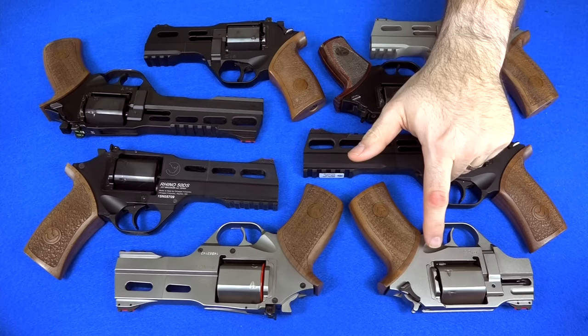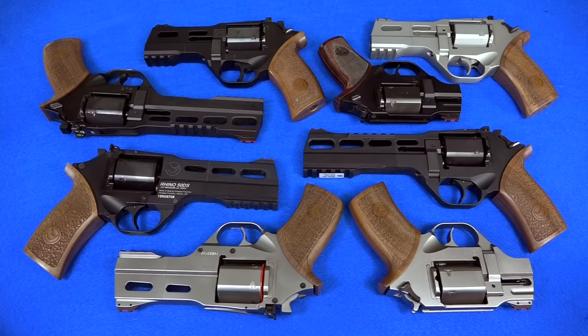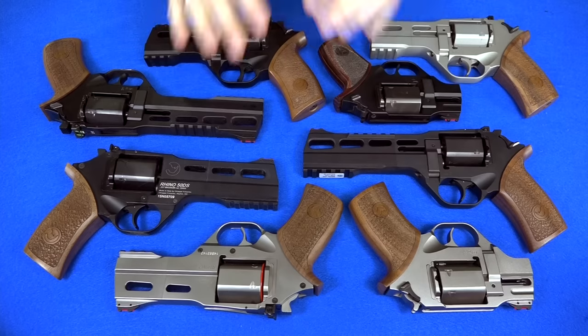You make a two inch, you make a four inch, you make a five inch, you make a six inch — you skipped three inches. I'm not going to go into personal reasons why I'm partial to three-inch barrels, but when it comes to carry revolvers, three-inch barrels really hit that sweet spot.